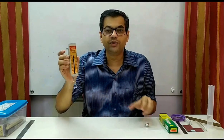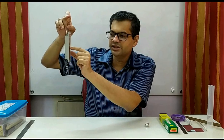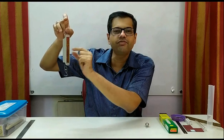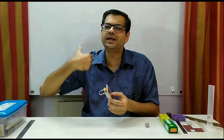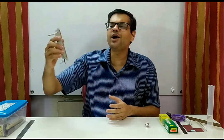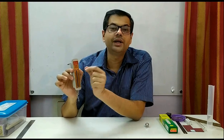Now suppose I got this instrument and when I observe, initially this cursor, instead of showing 0, it is showing 25. So what should I do? One option is to immediately tell the supervisor that I have got a wrong or broken instrument and I cannot do the experiment. But this is not the correct way. The instrument is correct. Whatever you have observed is called zero error.